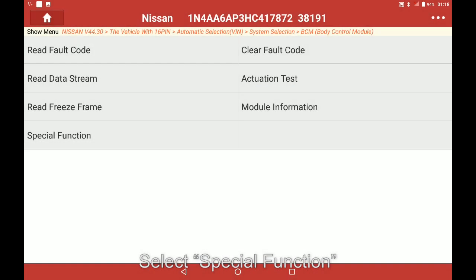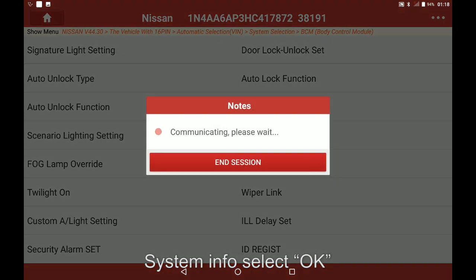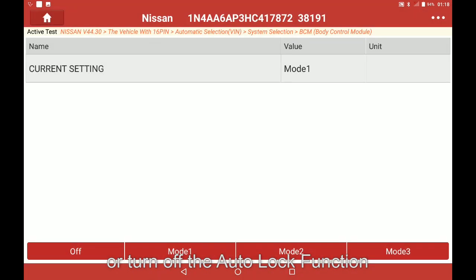Select special function, then select Autolock function. On the System Info screen, select OK. From here you can change to different modes or turn off the Autolock function.